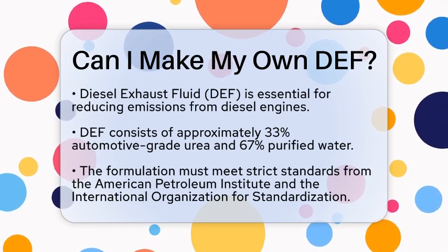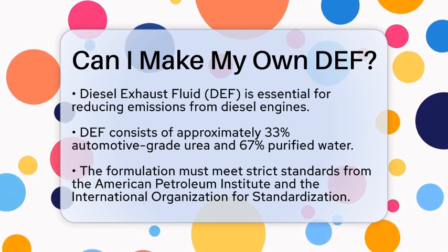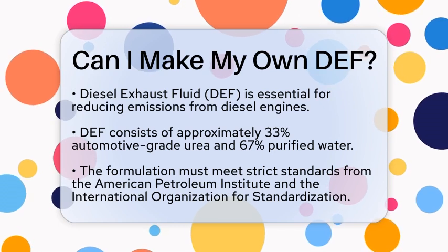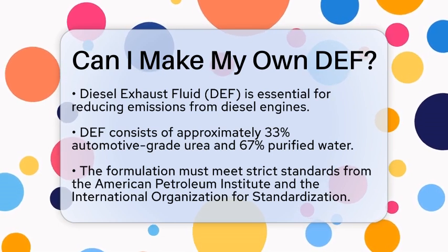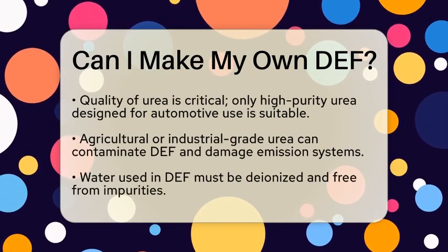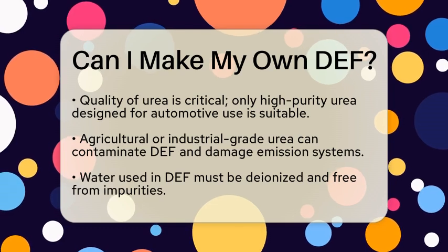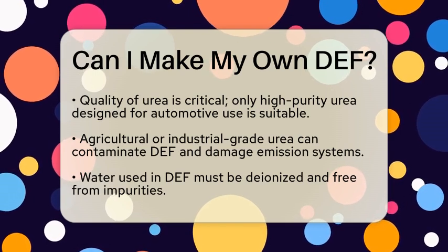Let's take a closer look at what DEF is and whether it is feasible to create your own. DEF is a mixture of two main components: purified water and automotive grade urea. The typical concentration is about 33% urea and 67% water. This specific formulation is crucial because it needs to meet strict standards set by the American Petroleum Institute and the International Organization for Standardization. These standards ensure that the fluid works effectively in reducing harmful nitrogen oxides from diesel exhaust.